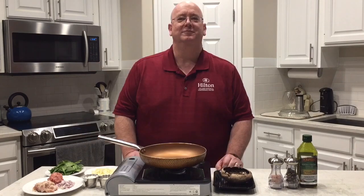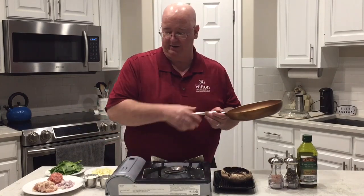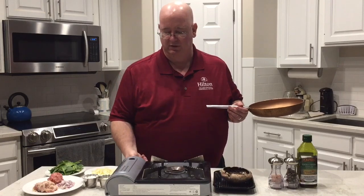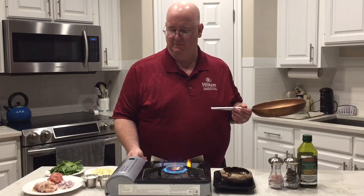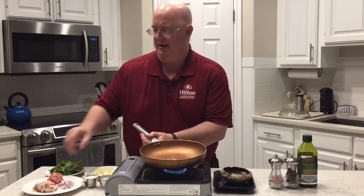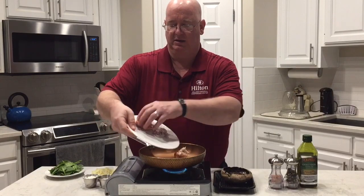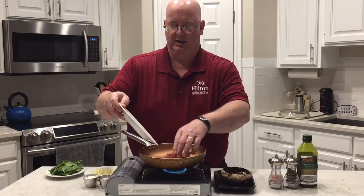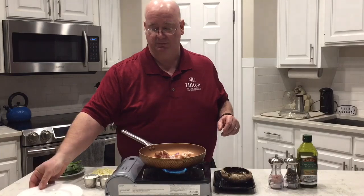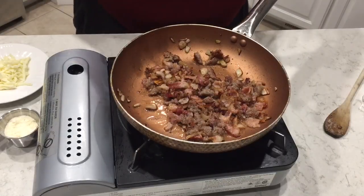You're not going to want to miss this — stick around. We have our Iwatani burner right here, it's one of my favorite things in the world. See how fast that turns on. Go ahead and put our pan on, drop in the bacon, sausage, and shallots. We're going to let those cook together and then add in the other ingredients.